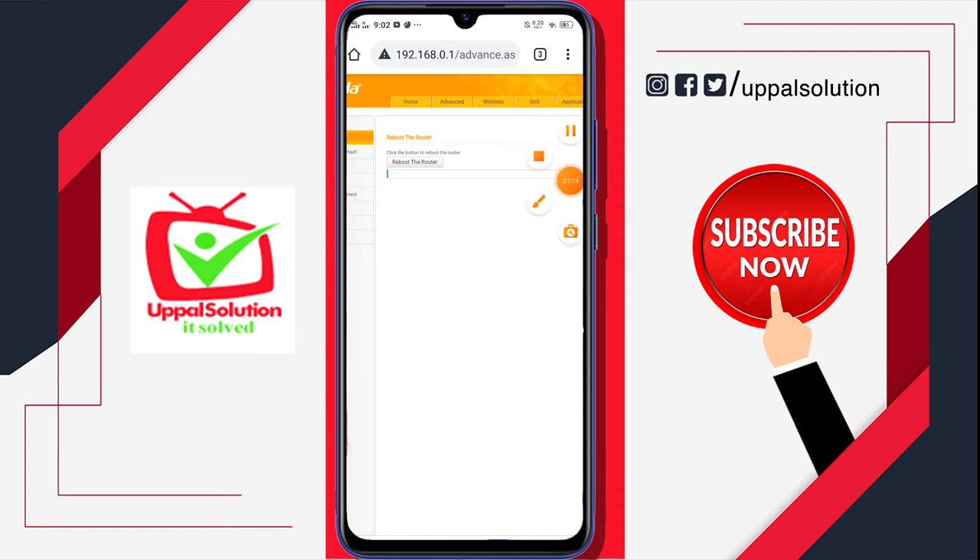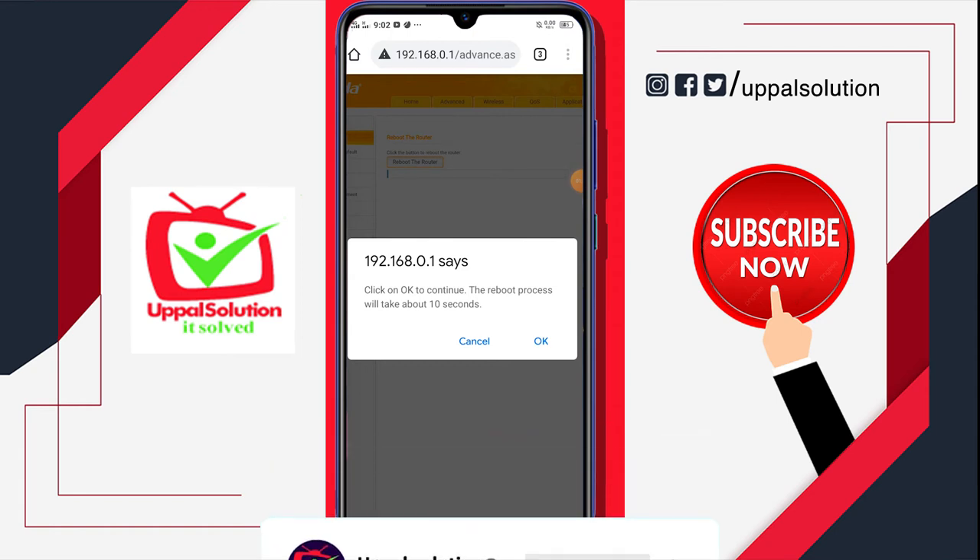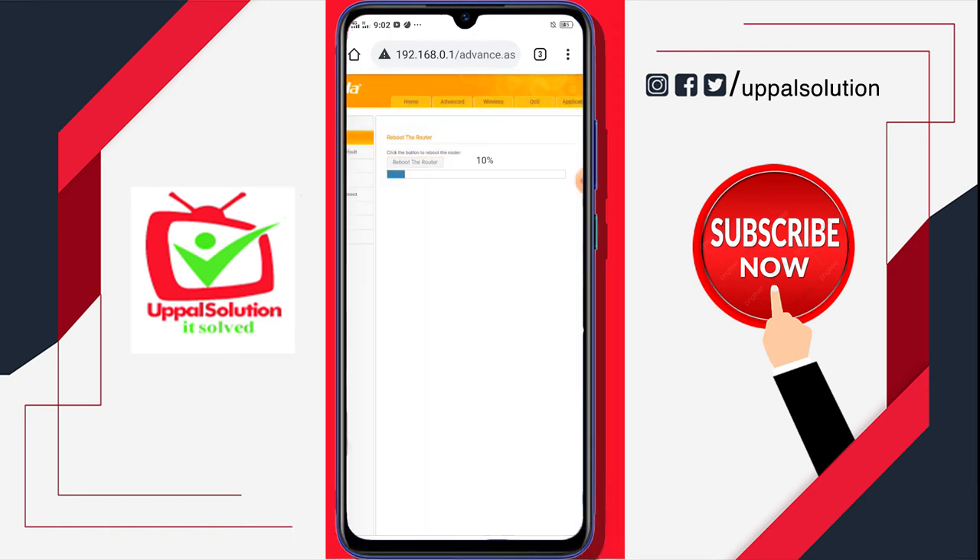Here on the Tools page you will see a button — Router Reboot. Click on this and it will say that the reboot process will take about 10 seconds. Click OK and you will see that processing has begun and your router is now rebooting.